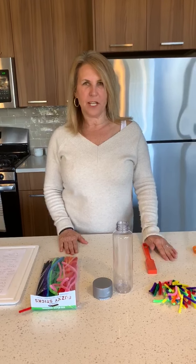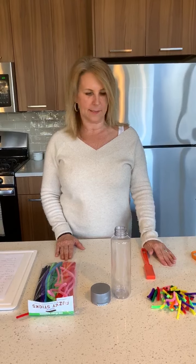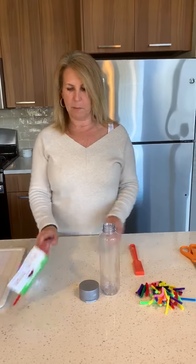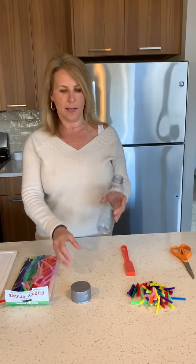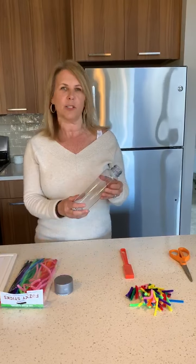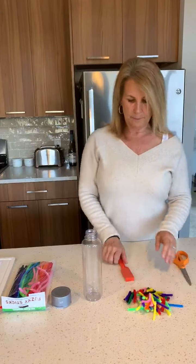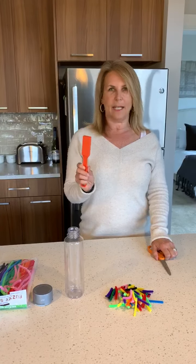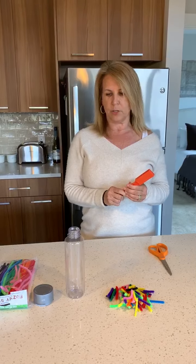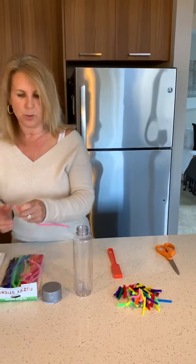Hi TM friends! Today we're going to make a magnetic sensory bottle with pipe cleaners. We only need a few things: multiple colored pipe cleaners, a clear water bottle — I use the Voss one because it has a wider mouth, making it easier for kids to put the pipe cleaners in — a pair of scissors that your mom and dad can help you with, and a magnetic wand. If you don't have a wand, you can use a magnet from your refrigerator.